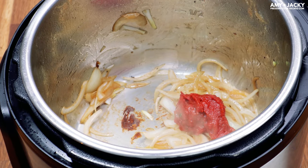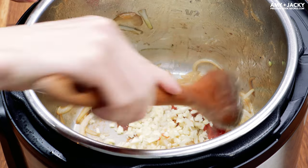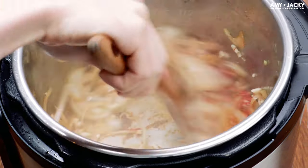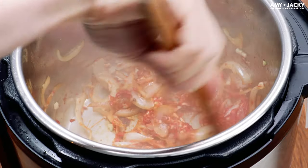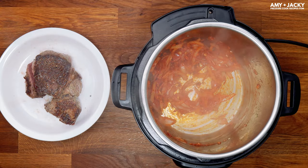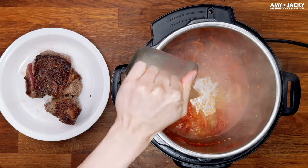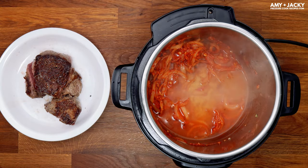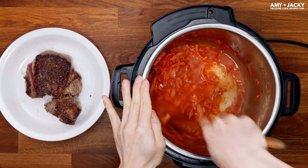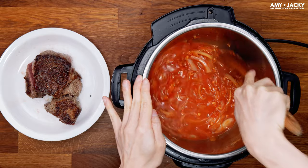Here we're sautéing the tomato paste with garlic. This will concentrate the natural sugars in the tomato paste and bring out the complex umami flavors. This is kind of like the situation we're in right now — it feels like life has suddenly thrown all sorts of challenges at us overnight. But as we grind through the heat and challenges, it will bring out our inner strength, and we'll come out the other side better and stronger.